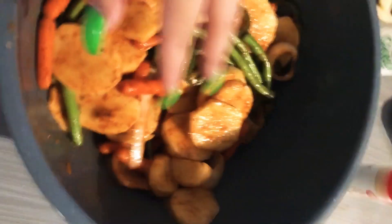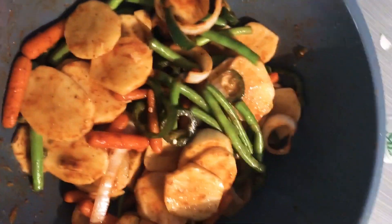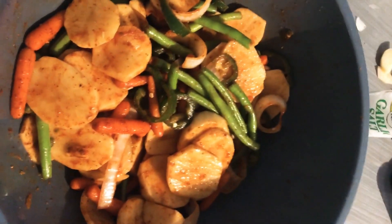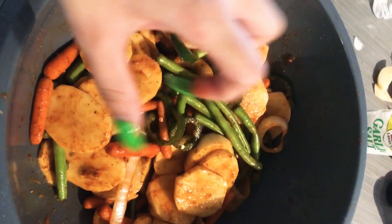You put all of the veggies in a bowl, season them with all the seasonings, then squeeze two full lemons inside and mix it all with your hands really well. Then you put it in the fridge to marinate. And you obviously prepare the chicken too, so that's step one.